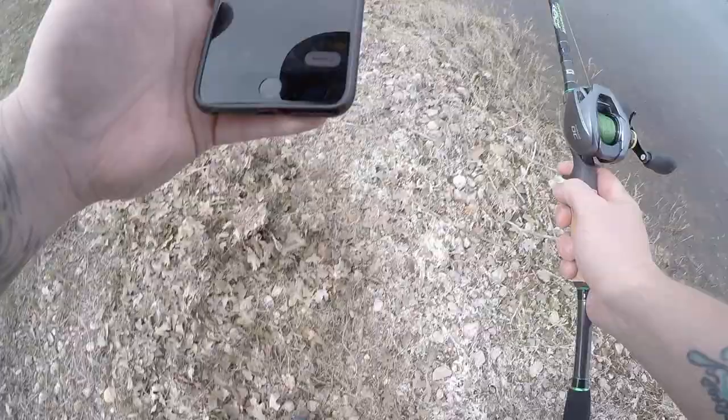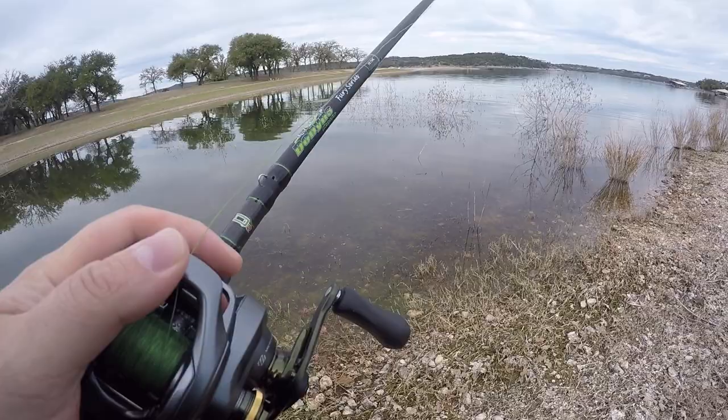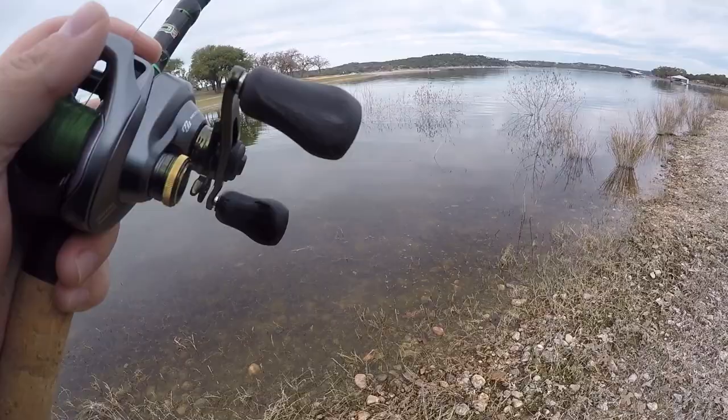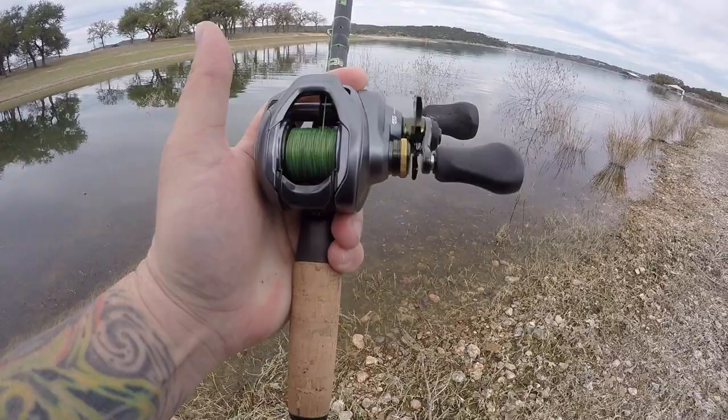They're down there in those trees, man. He ate that jig hard! That's my first jig fish on Lake Travis right there - my first finesse jig fish. First fish on the new DC 150 HG, first official Lake Travis jig fish.